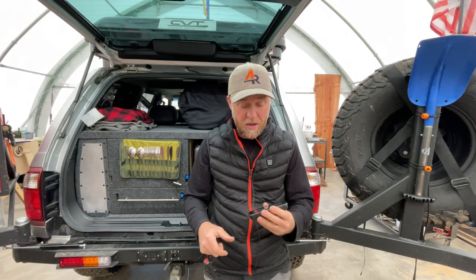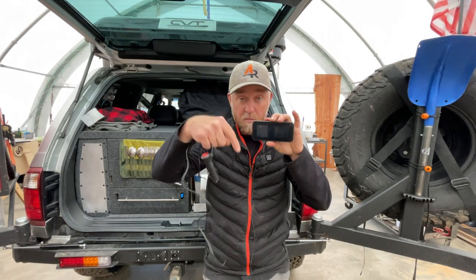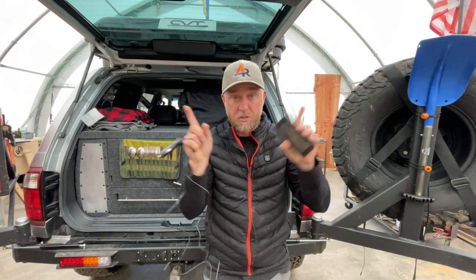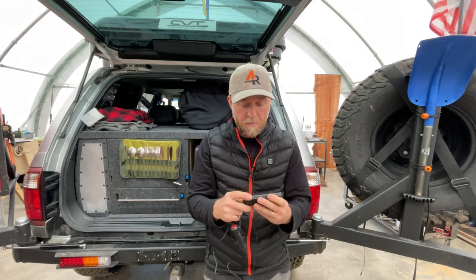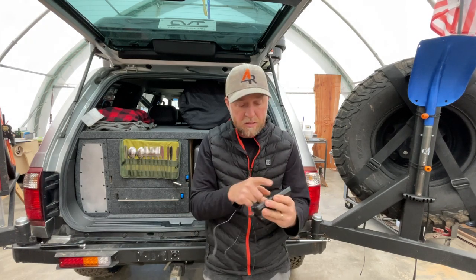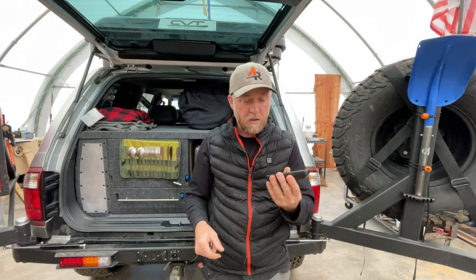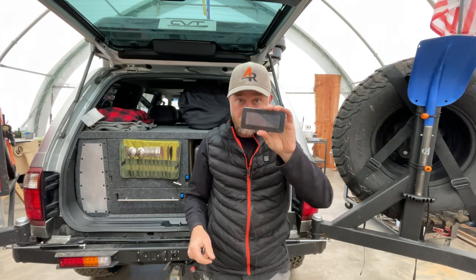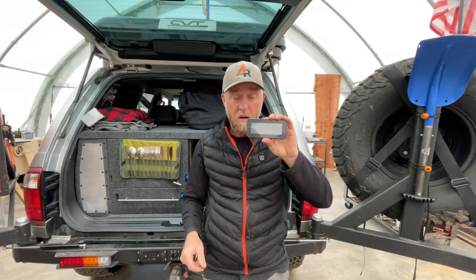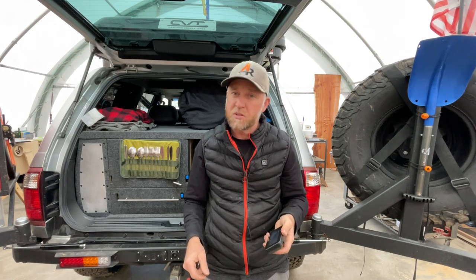This thing is 60 bucks. I will have a link down below in the description as well as a bubble somewhere on the screen. The next one up - the larger screen - is about 90 bucks. I think this is a fairly good device, and again, this was purchased by me - this is not a sponsored video.